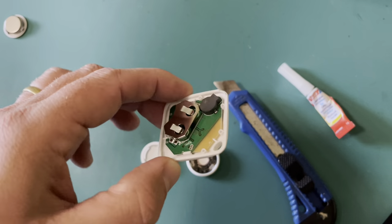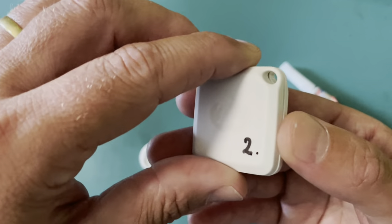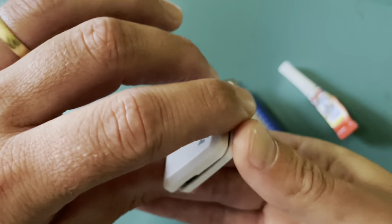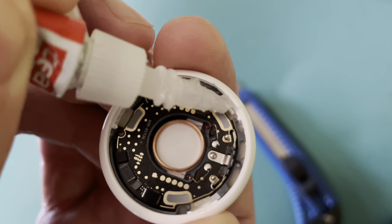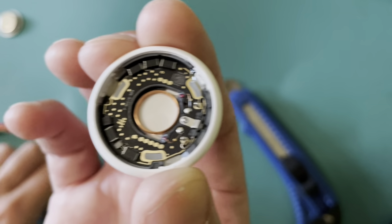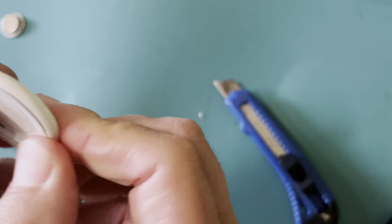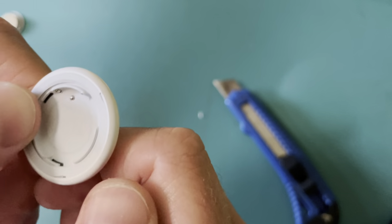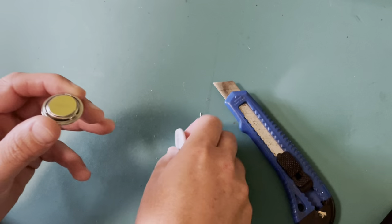For the smart finder it's exactly the same, but this one is really much easier to open as it uses the same compartment as the battery. Just open it up — you can use this little opening right here — and then you just remove this black piece. Then we can put the battery back and the cover back on top.